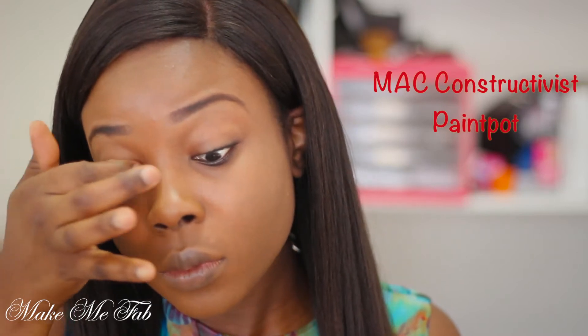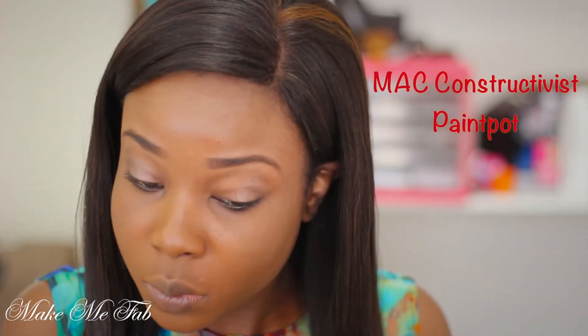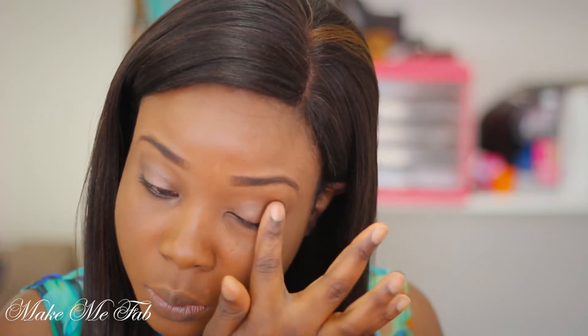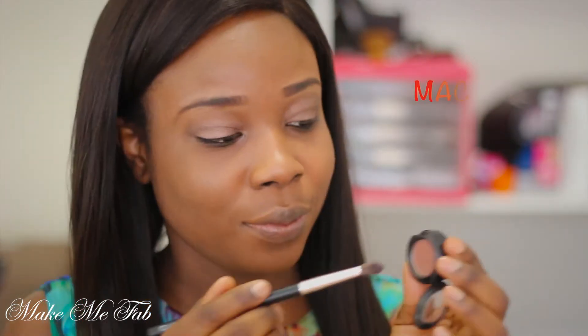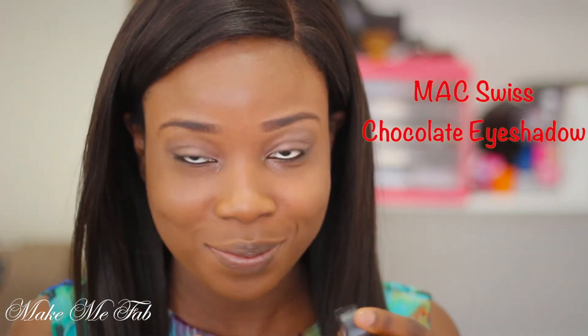The first thing I want to do is apply an eyeshadow base onto my eyelids. This will make my eyeshadow last longer, and this is Constructivist by MAC. Next, I will be taking Swiss Chocolate and applying that gently onto my crease — this will act as a transition color.